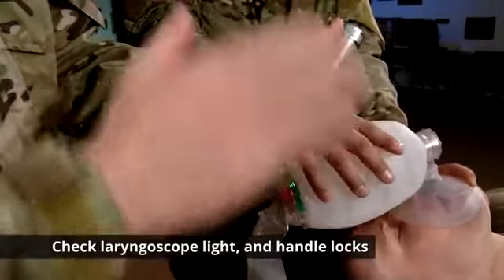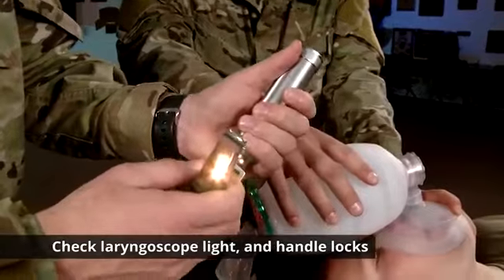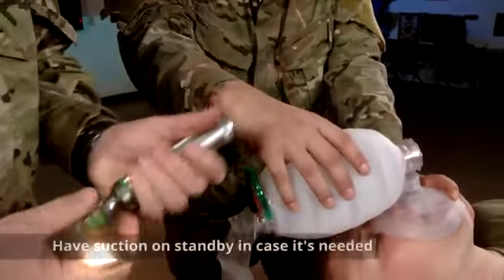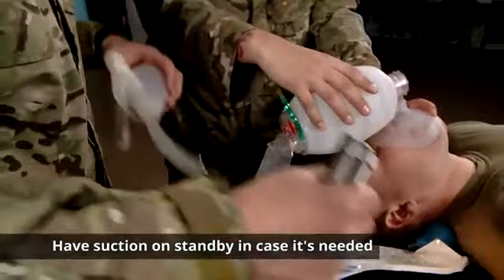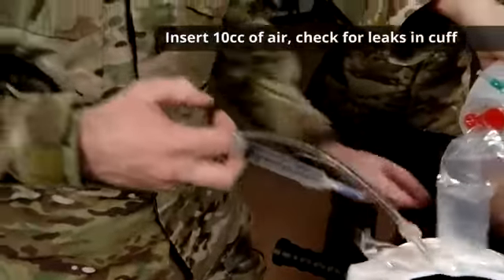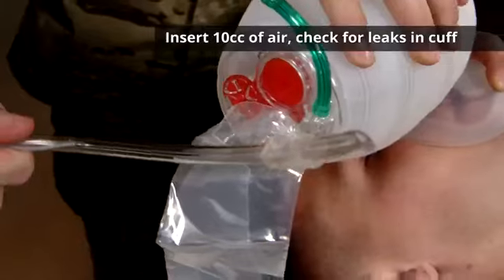Check your laryngoscope — make sure the light is bright and your handle is tight. Also, if you have suction, make sure you have it on standby in the event you need to perform any type of suctioning. Insert 10 cc's of air and make sure there are no leaks in your cuff.